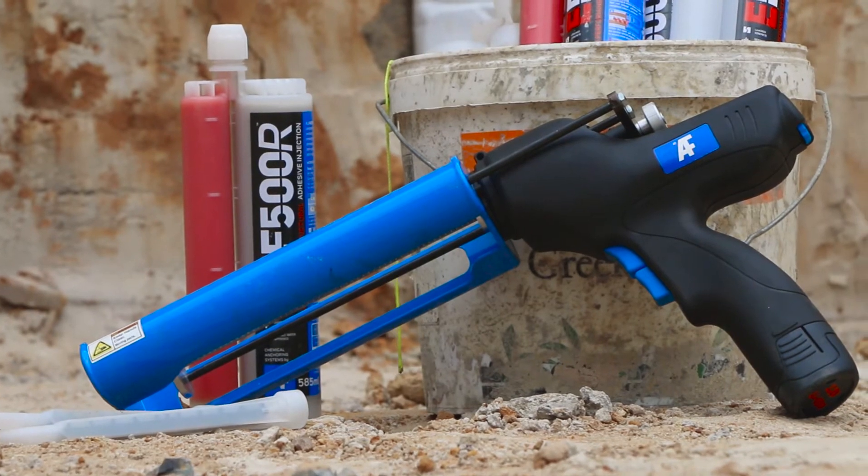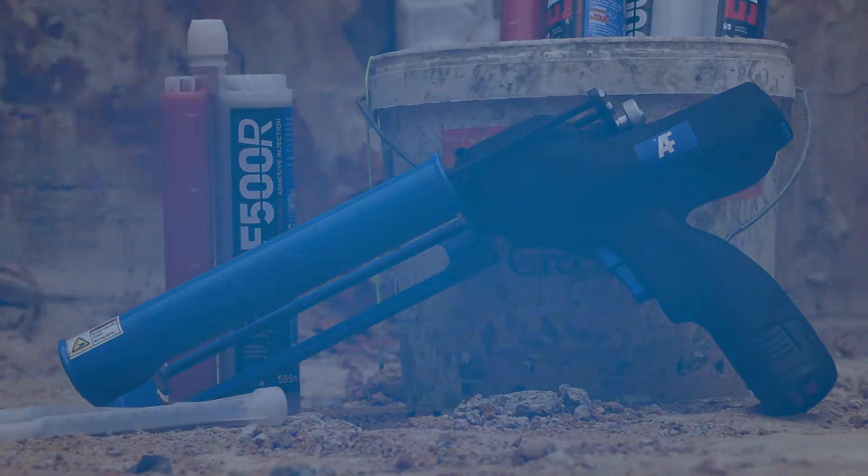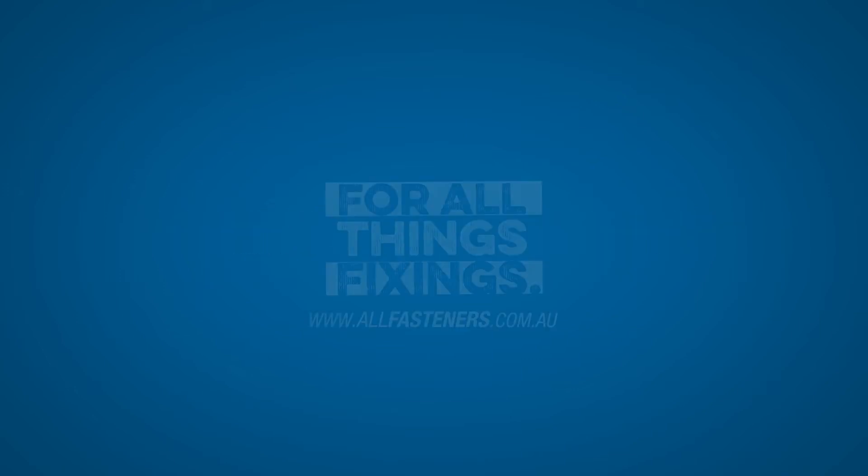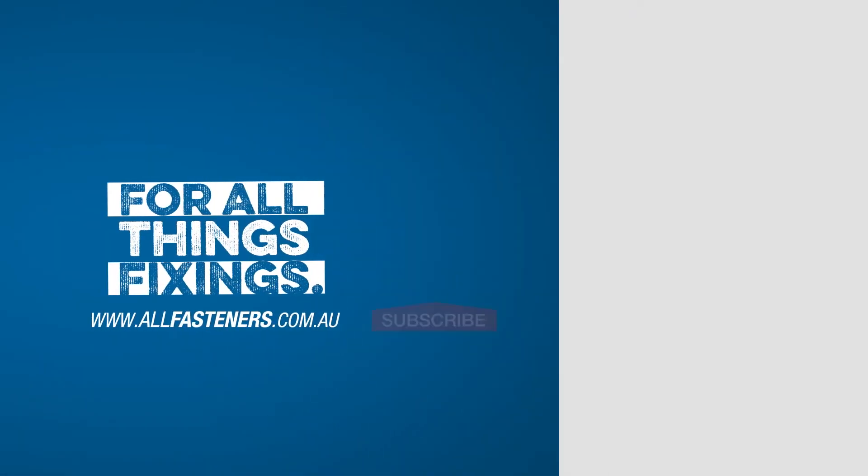For more information or to buy online, go to www.allfasteners.com.au/chempower. AllFasteners — for all things fixings.